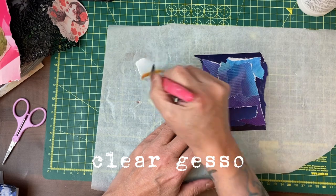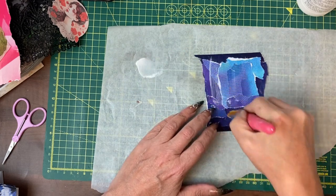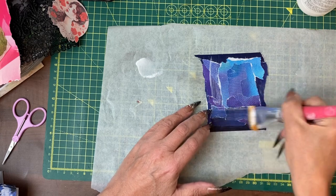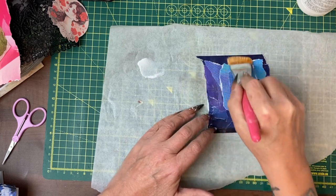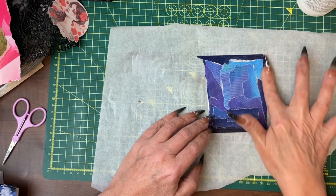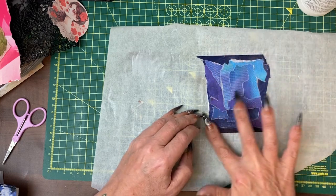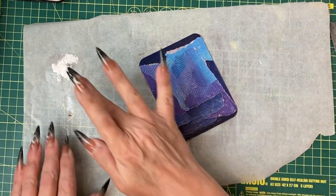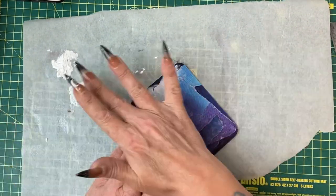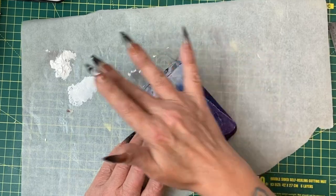This will protect this paper but it will also help take some of the shine off the page. If you don't want lines, go over it with your finger and knock out any brush marks. Here I have some of the white gesso and I'm going to use fingers to create some smudging in.